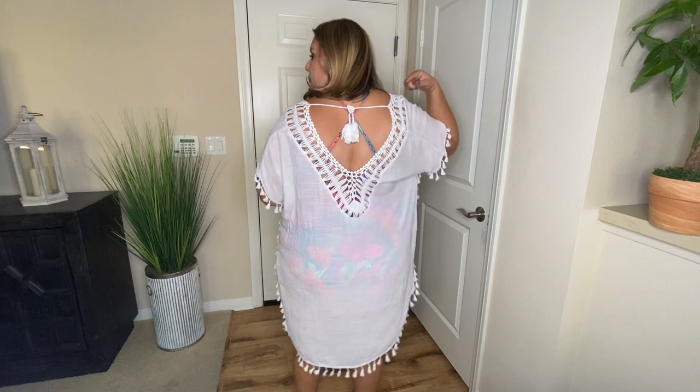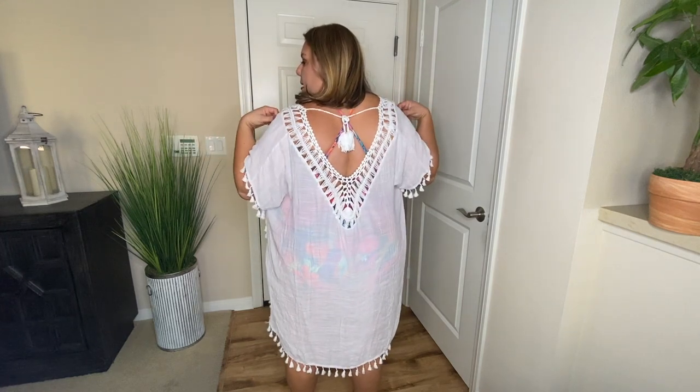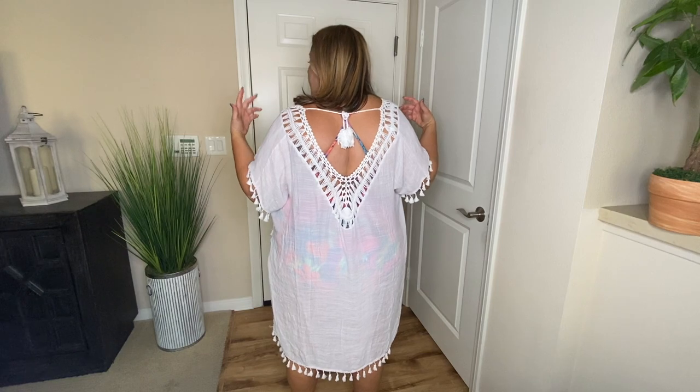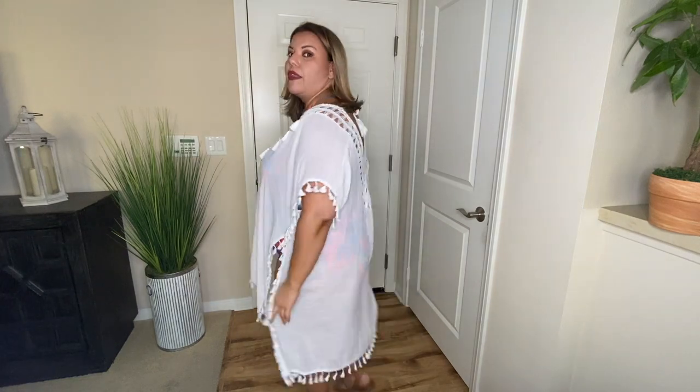This first outfit is going to be two pieces — we're going to take a look at the cover-up and the swimsuit. The cover-up is a poncho style. It has a deep V here. You could actually make it even deeper, but it has a tie at the very top where it connects together. So if you need to separate it to make it a little wider, you have the option to do that. And I love the fact that it has detail going down the back.